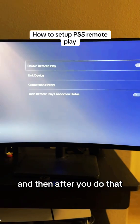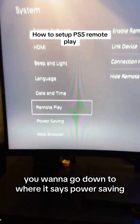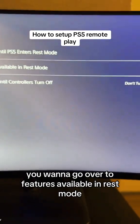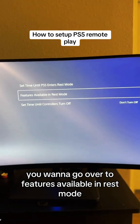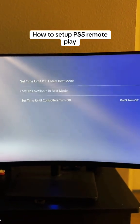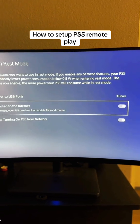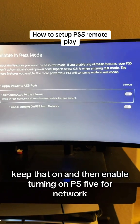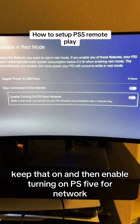After you do that, go down to where it says Power Saving. Go over to Features Available in Rest Mode and click on that. You want to stay connected to internet — keep that on — and then enable turning on PS5 from network.